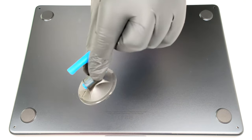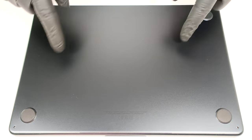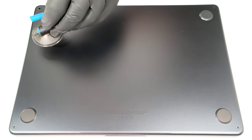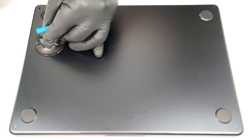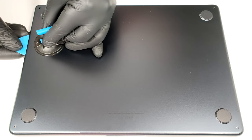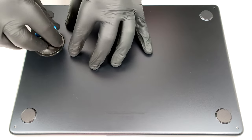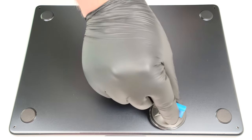Then you'll need to use a suction cup. The inside of the bottom plate houses four internal clips, two on the sides and two on the front. Press and attach the cup close to one of the clip positions. Pull up very carefully to open a gap. Insert a thin plastic tool horizontally in between the plate and the base. Raise the panel gently until you feel the release of the internal clip. Do the same for the other three.